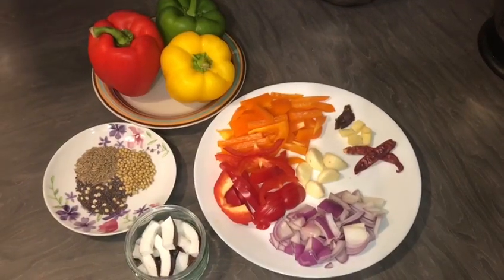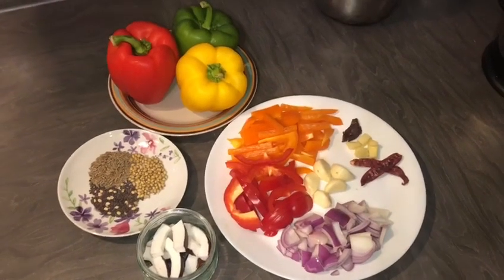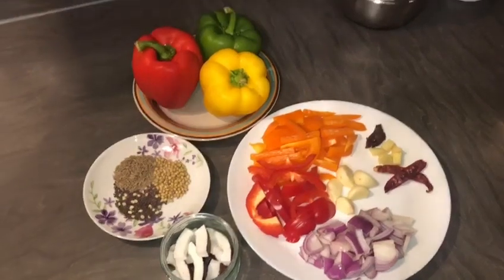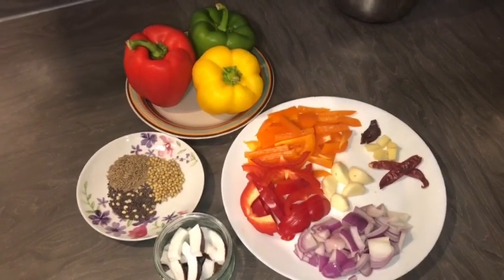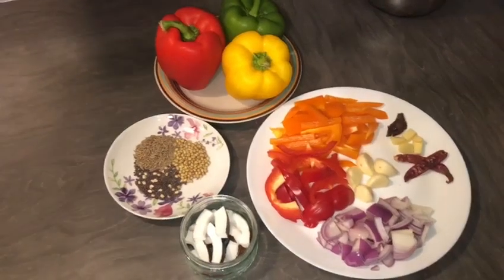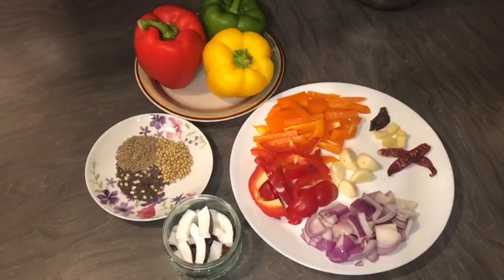Hello friends, welcome to Sister's Kitchen. Now we are going to talk about Kodamalha Chutney. Kodamalha Chutney has vitamin C. Kodamalha Chutney is a good dish.